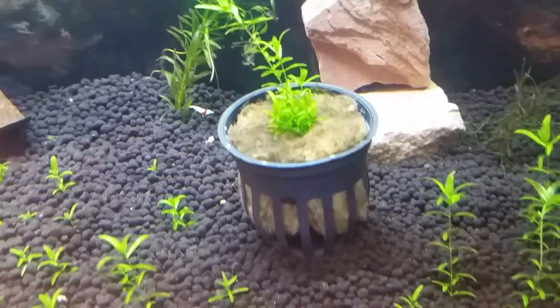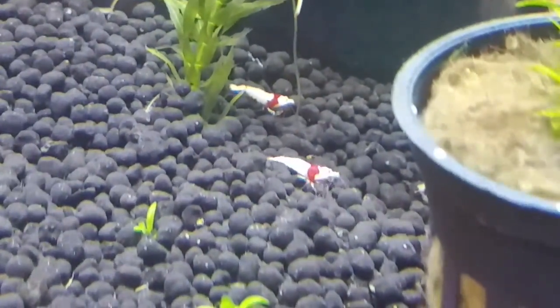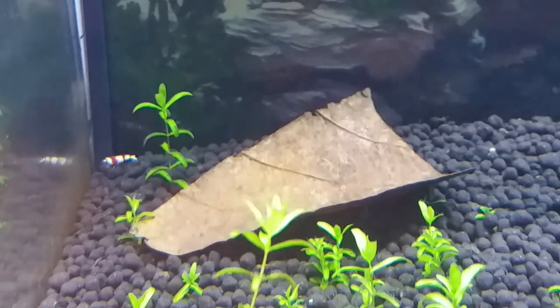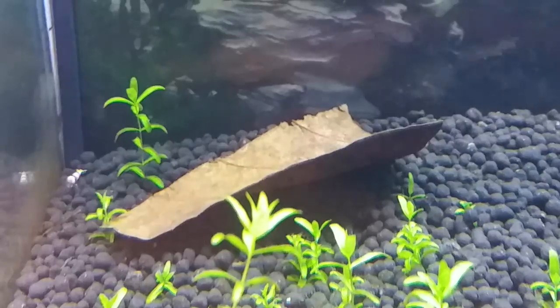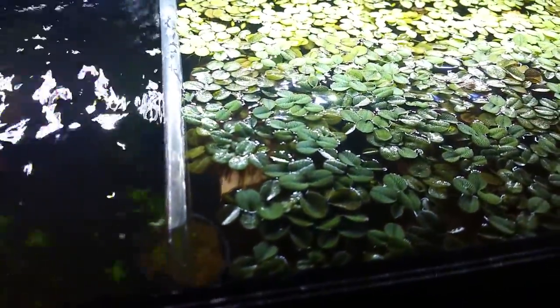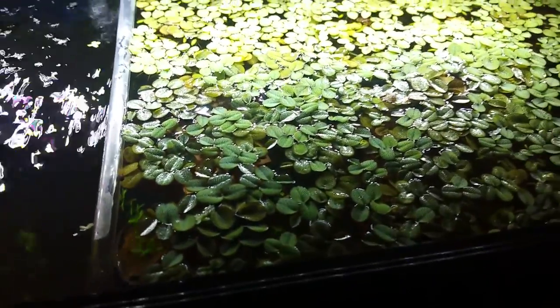I have some baby tears still in the pot from where I got them. This is a crystal red shrimp tank and they're doing great. This is the almond leaf I have in here — it's really cheap, but I'm going to fix it so it doesn't float like that anymore. I just wanted to make this video to show everyone how easy it really is to separate the salvinia from the rest of the tank.